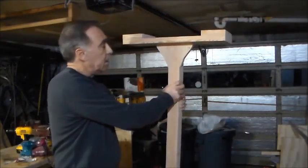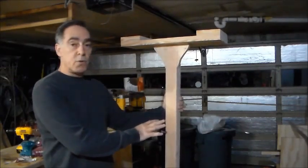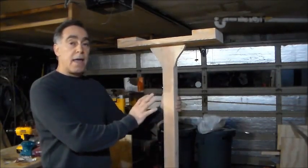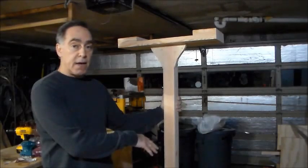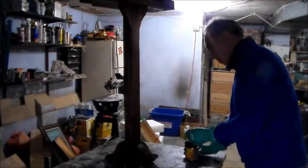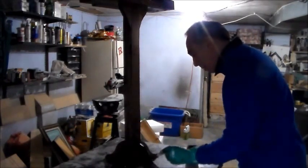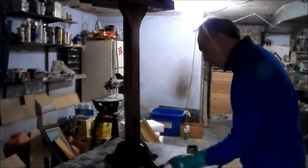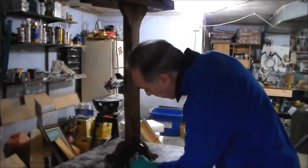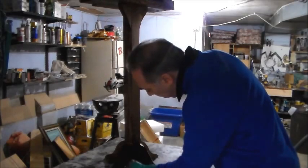I plan on sanding it down up to 220-grit sandpaper, and then I'm going to stain it. As you can see, I've already put a coat of stain on here. The stain I'm using is Minwax — I've mixed Sedona Red with Dark Mahogany to try, as best I could, to match the furniture in the bedroom, which is really cherry.